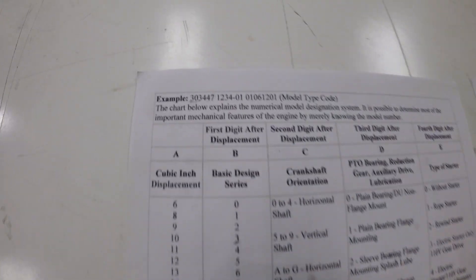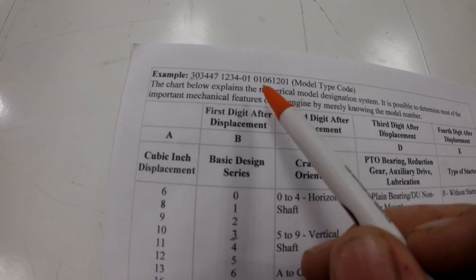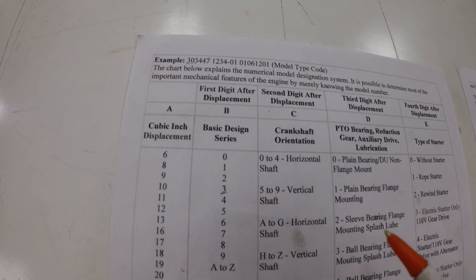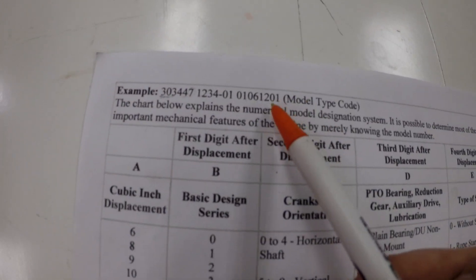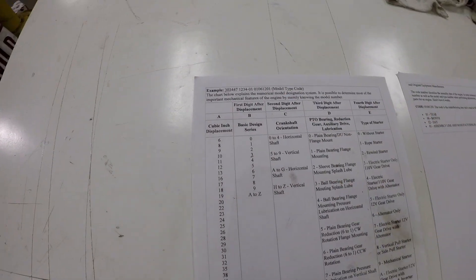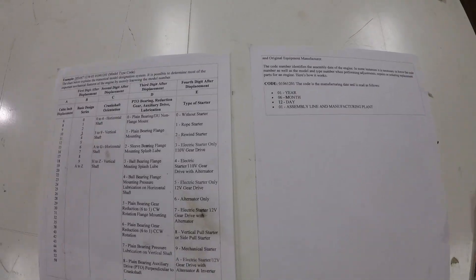So we'll move to the last set, which is the code — which is 01. It gives us the year, which is 2001. The second two sets, 06, is the month — that'll be June. And it gives us 12, which is the day — June 12th. The last two numbers are the assembly line. I've seen all the way up to 15, so there are probably 15 different assembly lines out there.